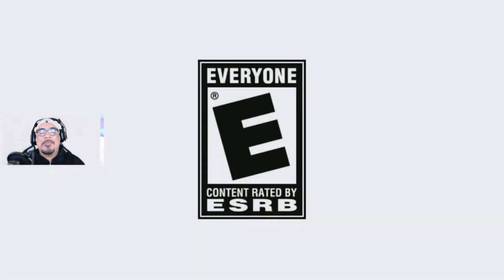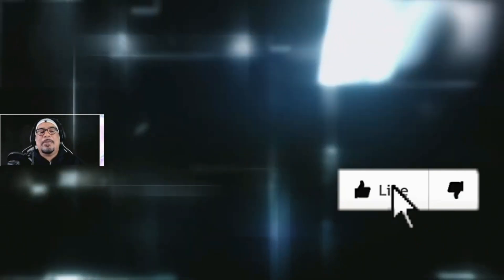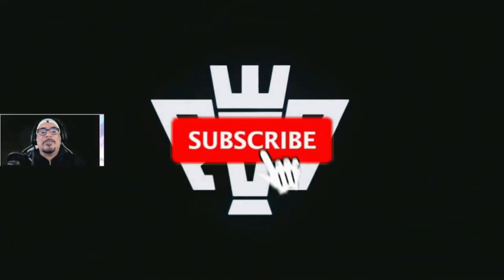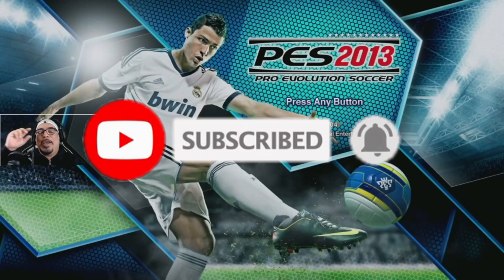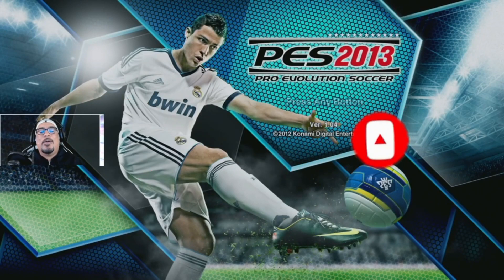Now let's see if this thing works — there we go, guys, beautiful! If you found this tutorial helpful in any way, feel free to hit that like button, smash that subscribe button, and ring that notification bell so you can be alerted anytime I upload more content and tutorials here on this channel.